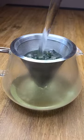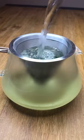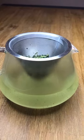A simple strainer can be a good way to make green tea at home. All you have to do is put the strainer on top of the glass, put the leaves in, and pour water over it. You can then let it sit for about one minute.